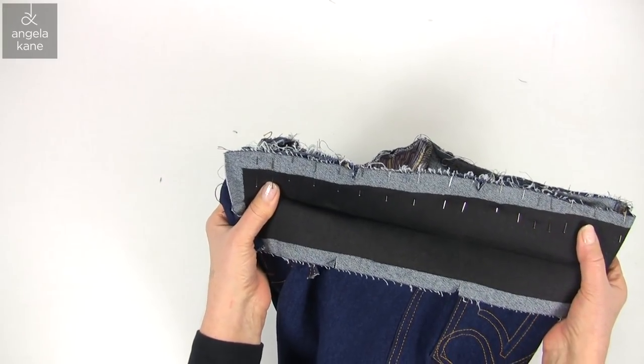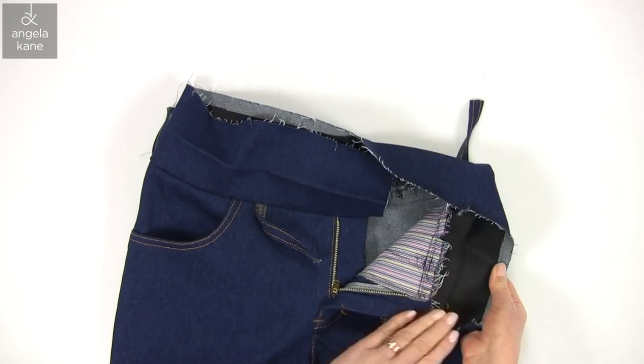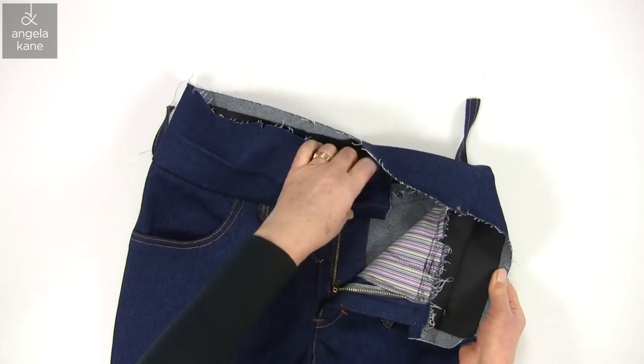Let's get that stitched. The seam is going to be pressed up and then trimmed.